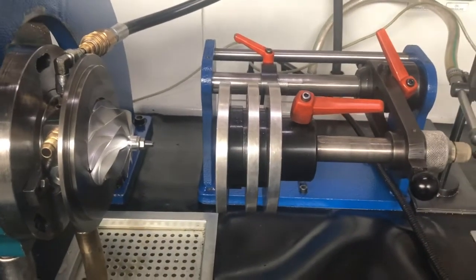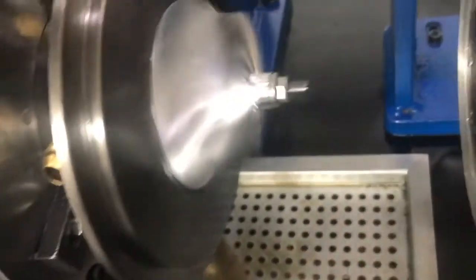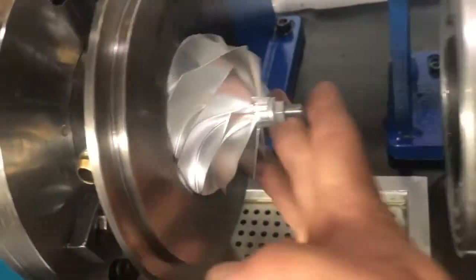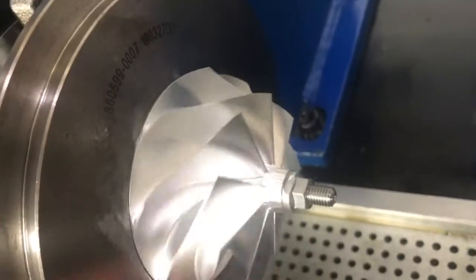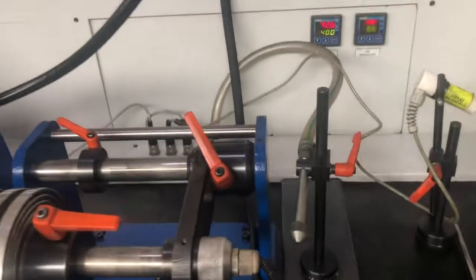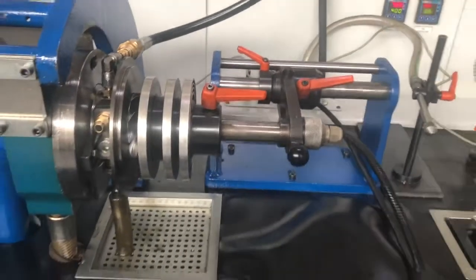OK guys, we are at the VSR machine with the genuine Garrett G30-900, which is mounted onto the VSR. And you'll see that that is the balance cut taken directly by Garrett during the balancing procedure that occurred at the factory. We have got this guy mounted and we are going to do a couple of runs.